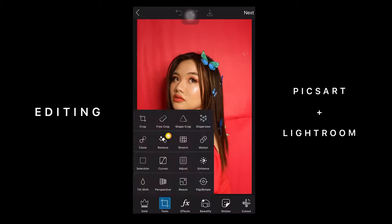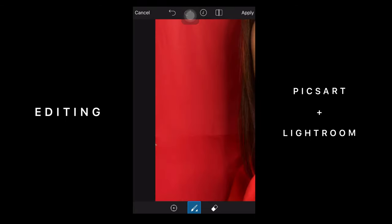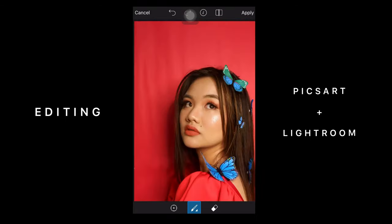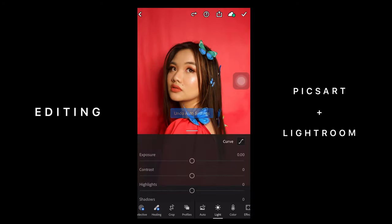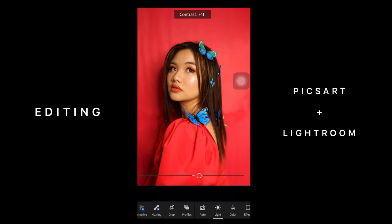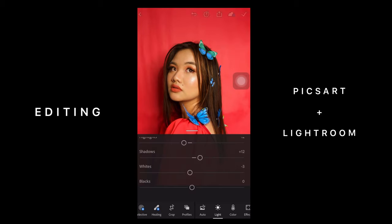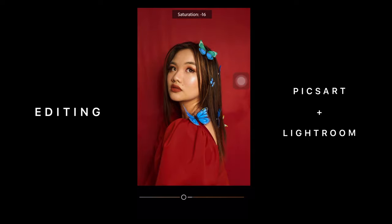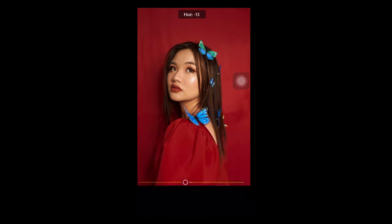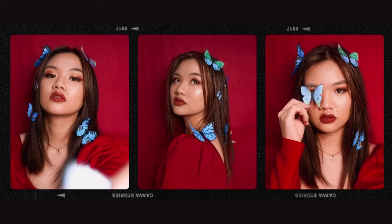And when I edit my photos, I usually just use PixArt to remove the unwanted details in the background. And when I'm done with that, I use Lightroom to do some lighting fixes and color adjustments. In this case, I really wanted to make red stand out, so I adjusted the luminance for that color.